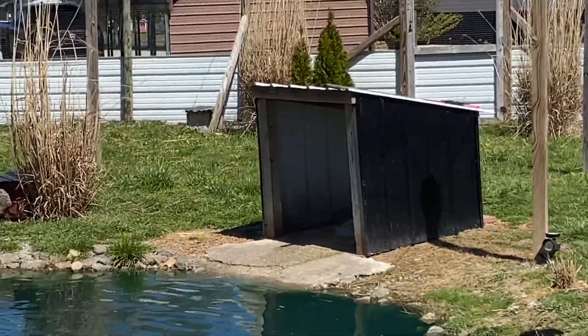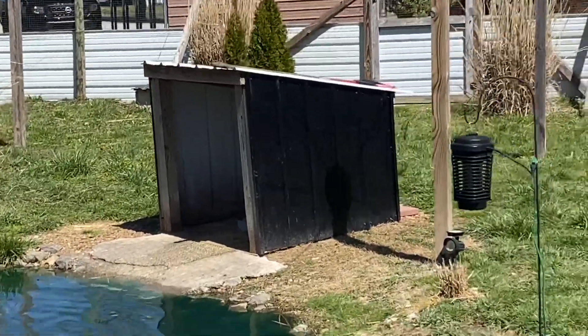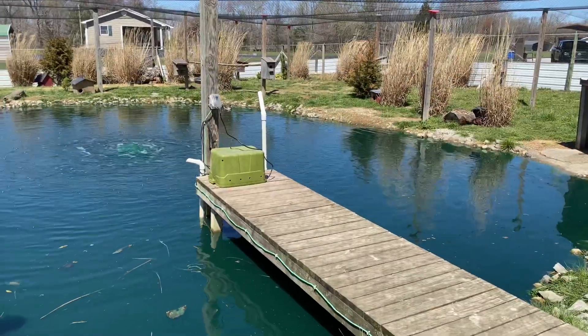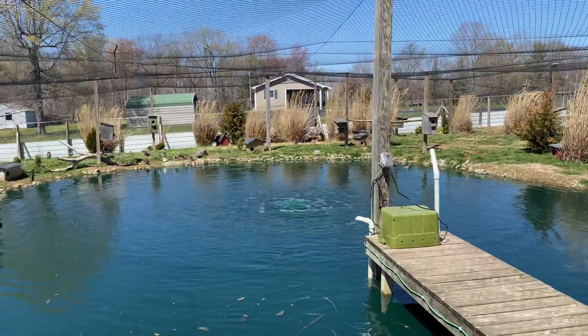I need to put some numbers back on the boxes where I've made all these new boxes, that way I can keep up with everything better.